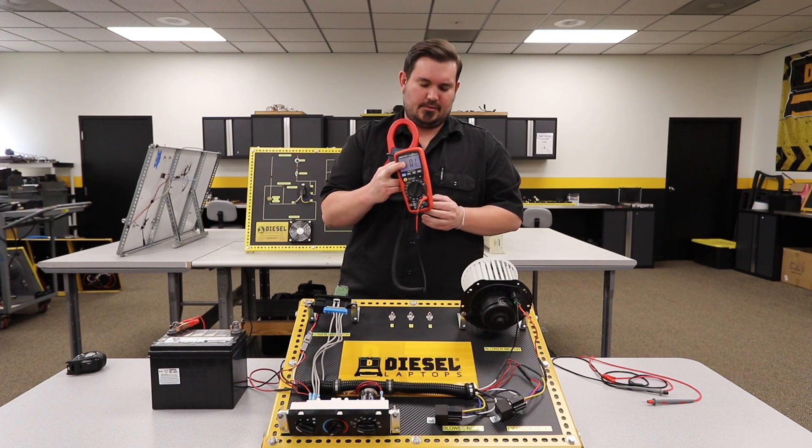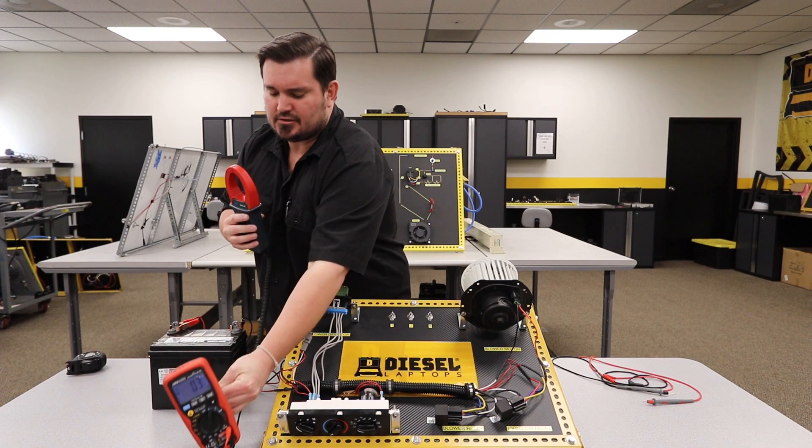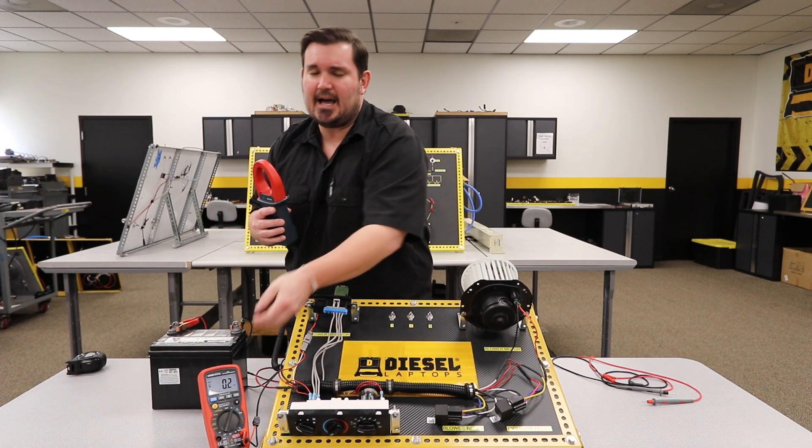So let's go ahead and start taking an amperage measurement. And remember, when you're measuring amperage, the circuit must be powered — because we're measuring current flow.